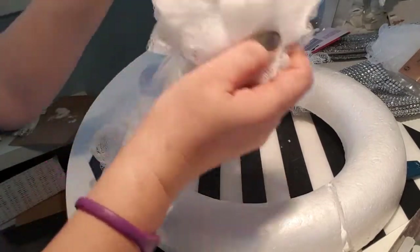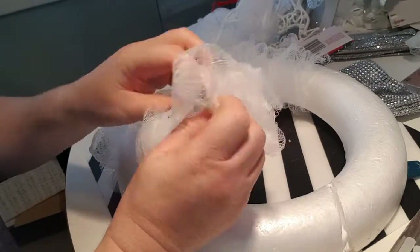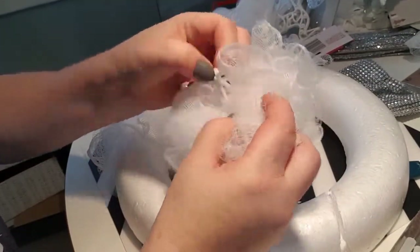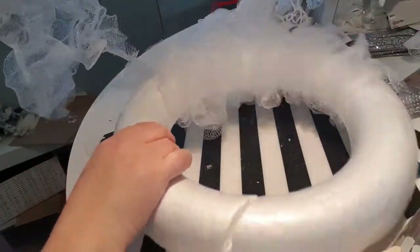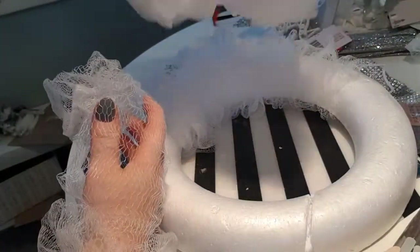I'm going to use these — the wee scrunchy sort of scrunchy things that you get for the bath. When you take one of them and just untie the wee knot in the middle, you can see it comes off pretty easy, just a wee pull. It comes off and you end up with a whole pile of material. You get three of these for a pound — they come in a set of three at the pound shop.